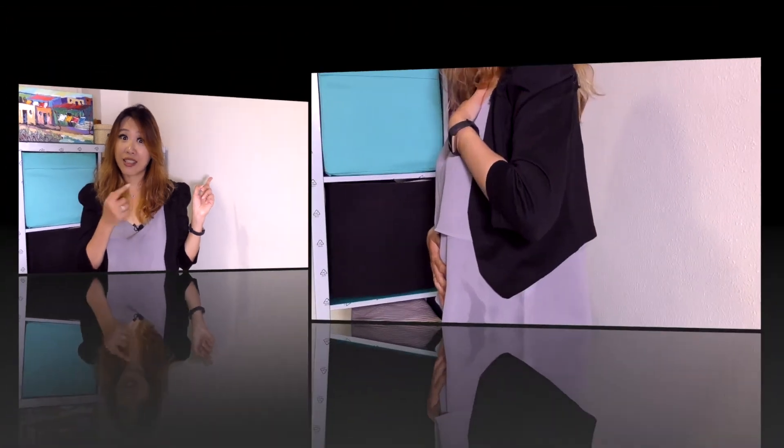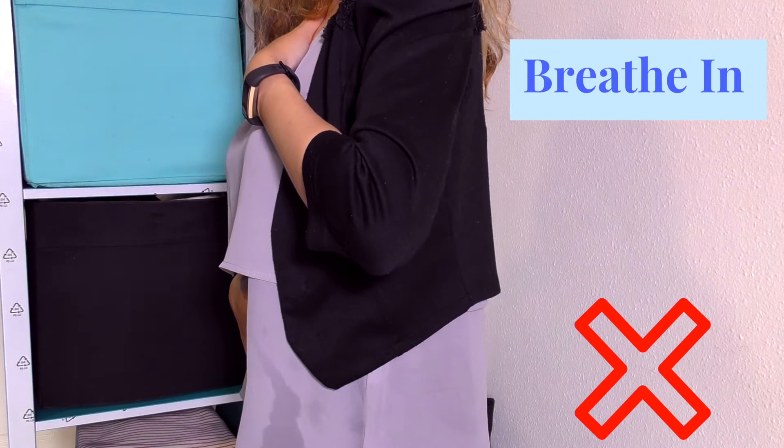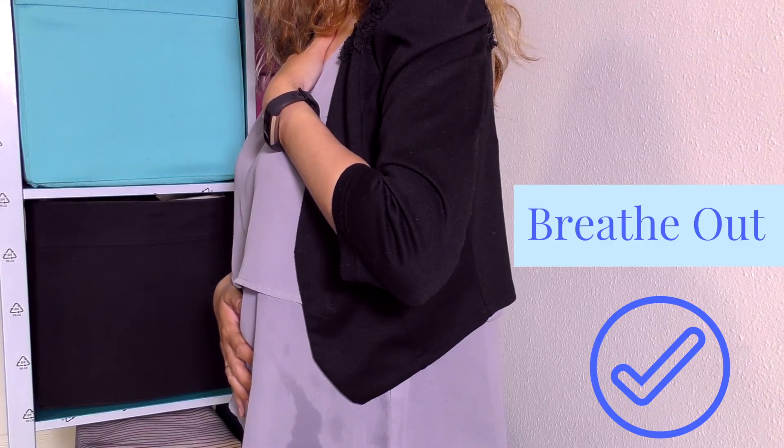If you do it the reverse way, I can guarantee that you are using shallow breathing, because even if your belly is moving in and out, your chest is moving up and down too. The correct way should have your belly inflating on the inhale without your chest rising.